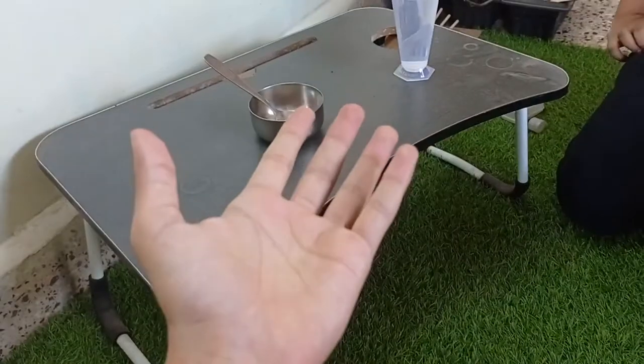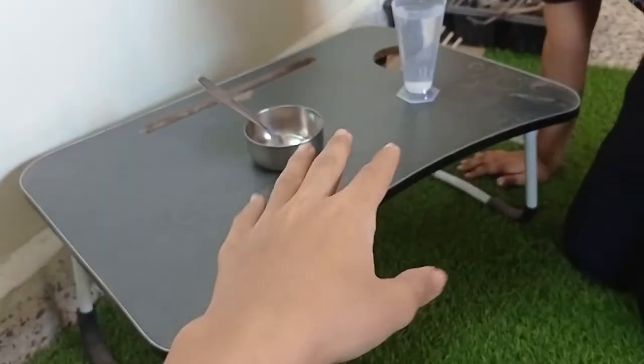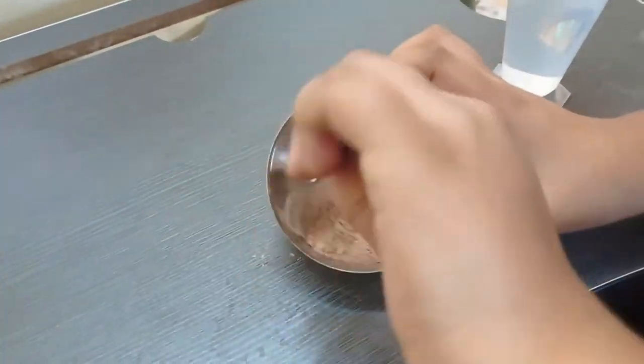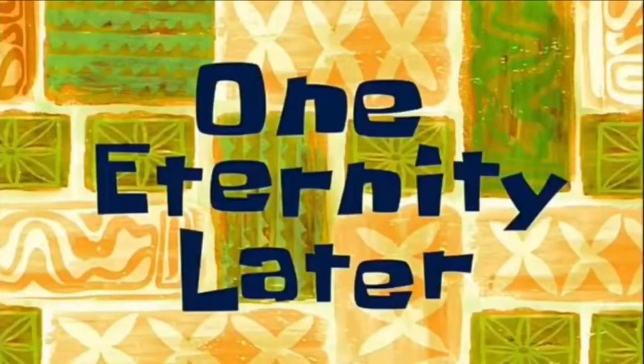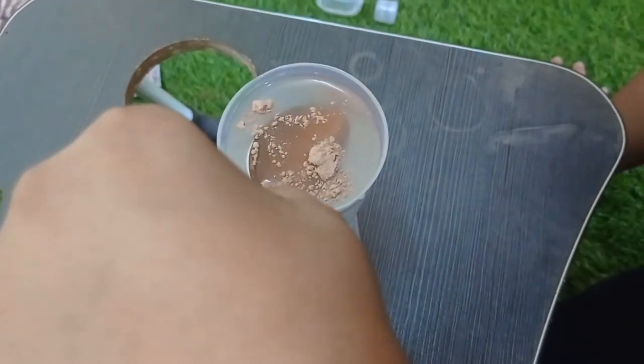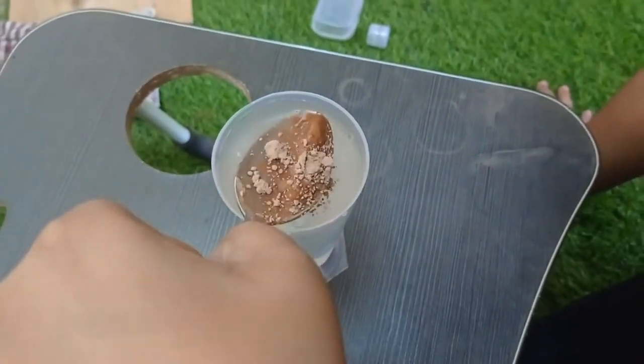So let's find out whether the cocoa trick actually works. We take a bunch of cocoa powder into a spoon — let me just gather this up. Eternity later... now we dip the spoon into a beaker full of water. Okay, it's fully submerged. Now let it back up. As you can see, the cocoa powder is wet, but...